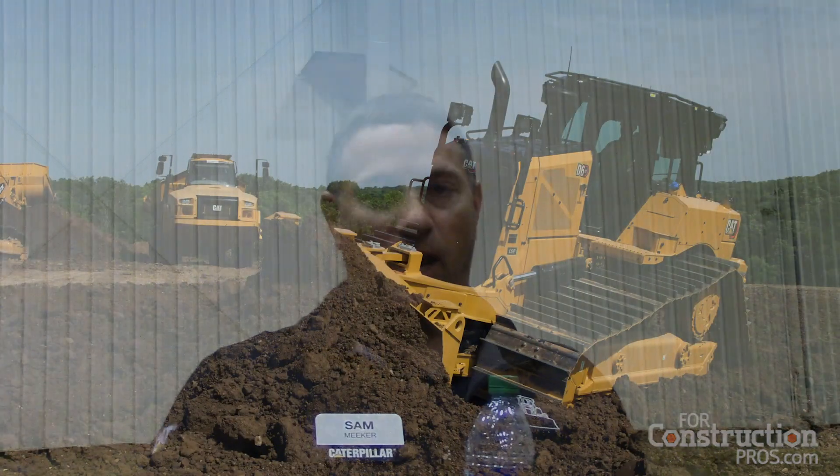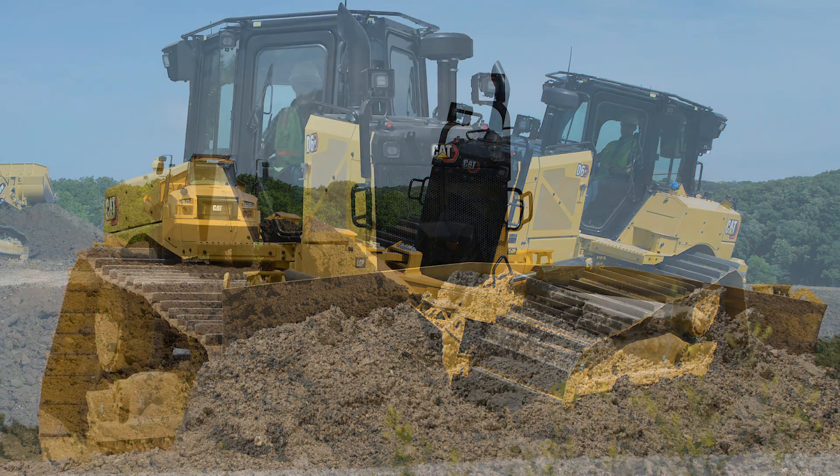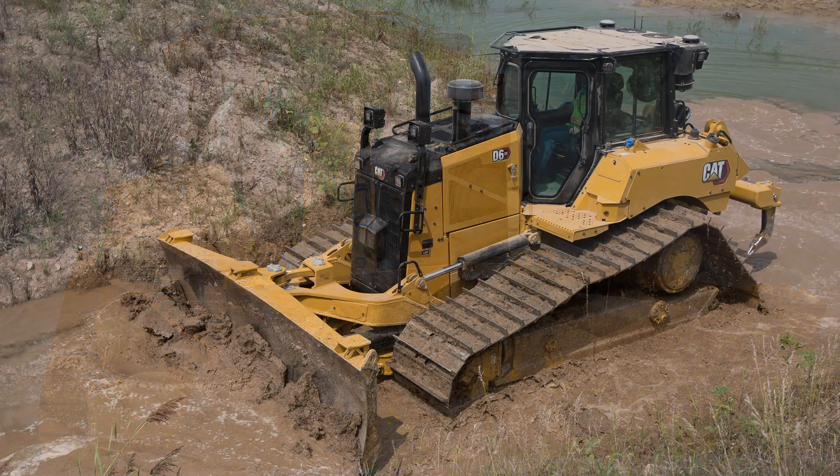When we talk about technology, the first thing I think about is grade control technology. The basic technology we have on this tractor is slope indicate — that's the first basic level. As soon as the operator keys on, he sees those two slope readings right in front of him, so he knows where he's sitting on that slope. As he starts operating, he can see where the machine's going and manually correct it. It's great to have it right in front of you without having to do anything special.